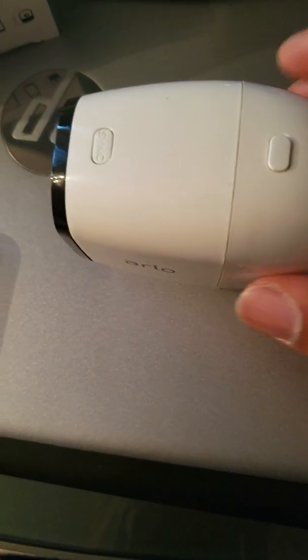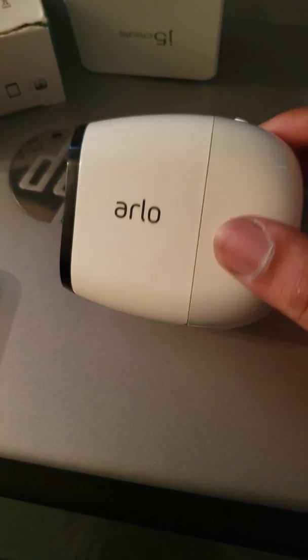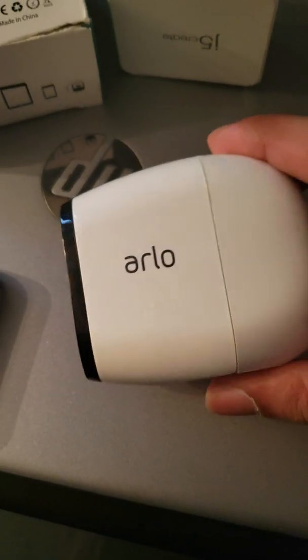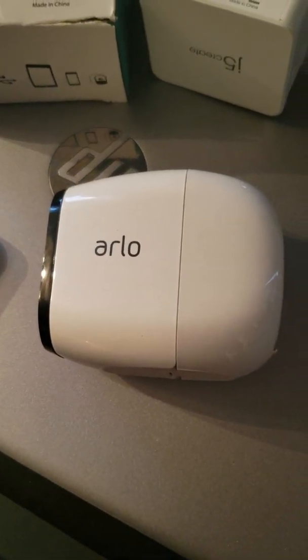You can also remove the battery, then hold the sync button as you put the battery in and hold it for 15 to 20 seconds — that's going to reset the Arlo. Leave it plugged in for about an hour, let it charge up, and then check your Arlo app and pair it through the Arlo app. Hope that helps.